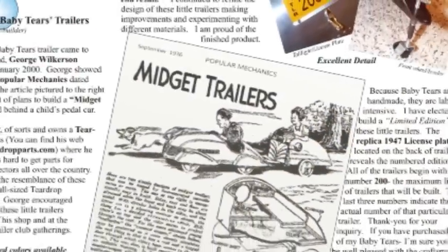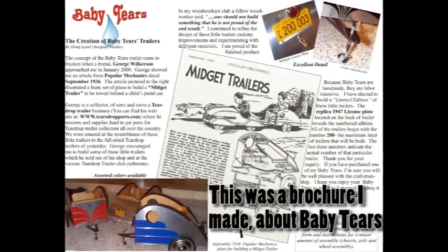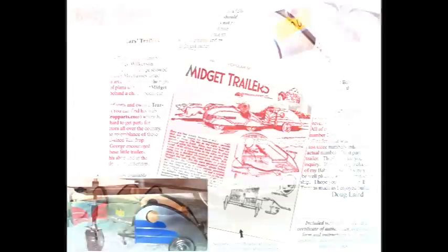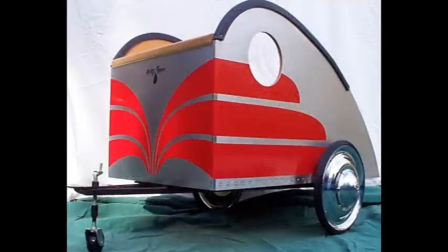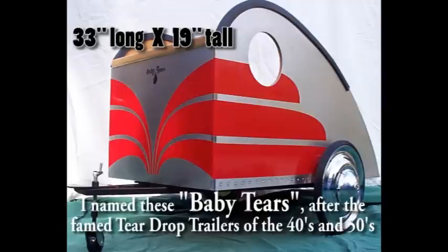In September 1936, Popular Mechanics came out with an article on how to build midget trailers to be pulled behind old pedal cars. The little trailers reminded me of the teardrop trailers of the '40s. I made a handful of these trailers — maybe six of them. I later learned that one of my little teardrop trailers made it to the Ford Museum in Michigan as an end-cap display, being pulled by a period pedal car during a trailer travel exhibition.